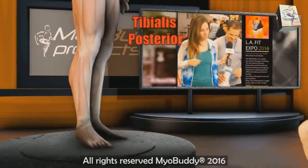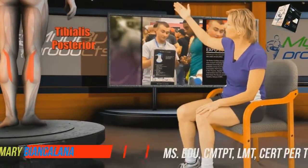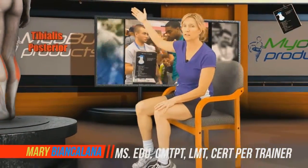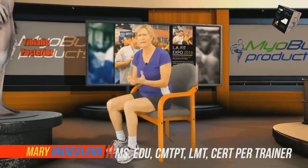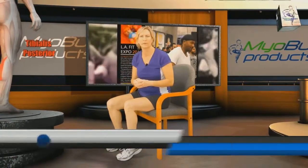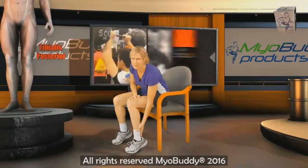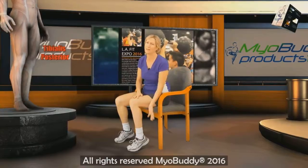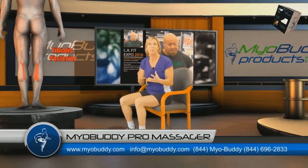The tibialis posterior is a muscle that lives deep in the back of the calf. Trigger points in the tibialis posterior can refer strong pain into the Achilles tendon area, and that in turn can also make it hurt around and into the heel. Trigger points and tight bands in this tibialis posterior muscle can be a game changer — it can really make us have a tremendous amount of pain at the posterior calf and into the Achilles tendon, almost making us feel like we pulled our Achilles tendon.